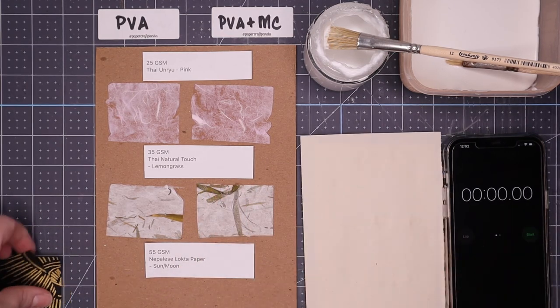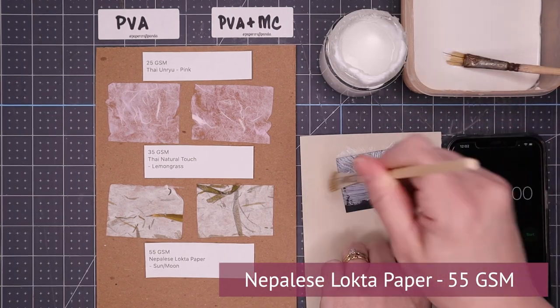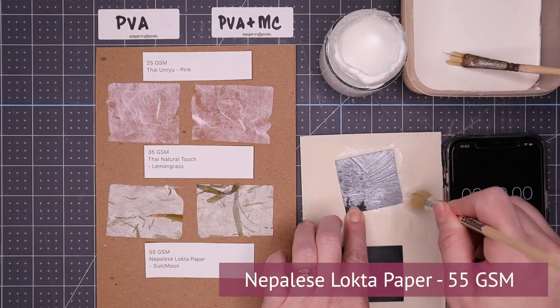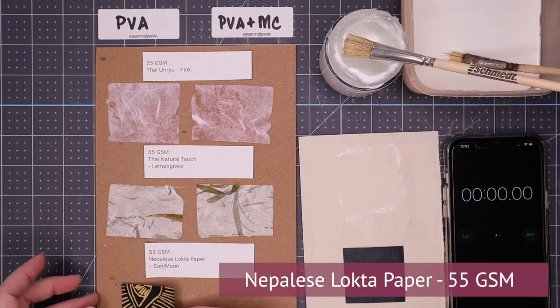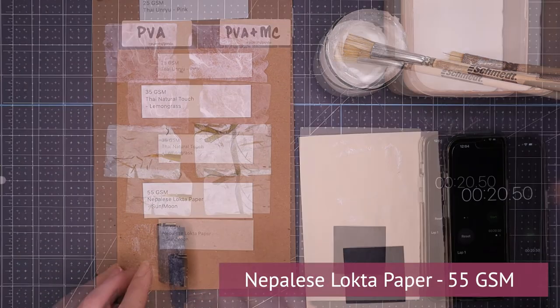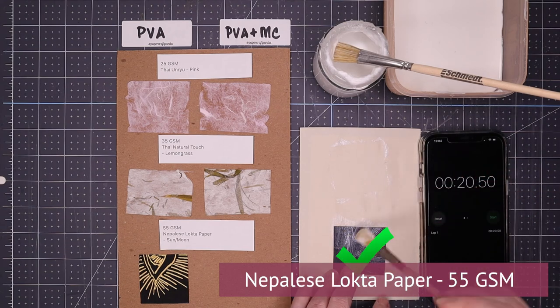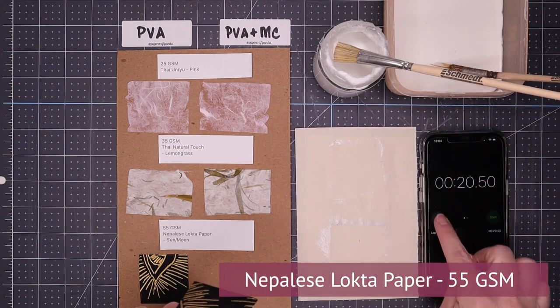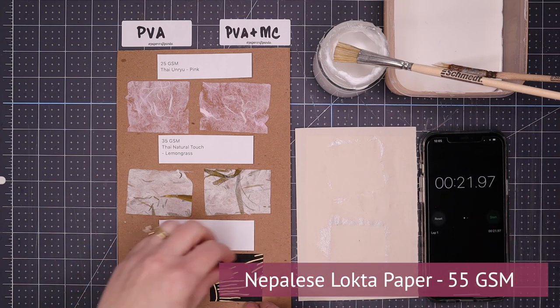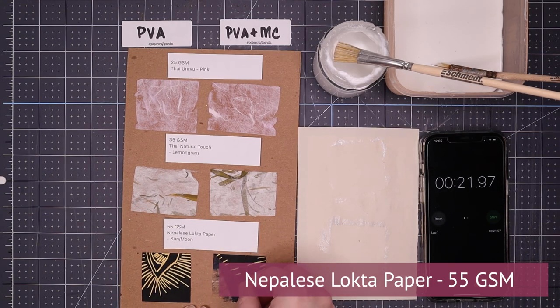Our third subject is a Nepalese lokta paper, 55 gsm. Spoiler alert — both went on really well. The standard PVA was great, no issues other than the size of the sample. But when I went to lift it, it actually lifted pieces of the board with it. Then I moved on to the PVA and methylcellulose — again a winner in terms of application, and when I went to remove it, it did very well. It didn't ruin the paper and it didn't ruin the board, so we passed on that case too.